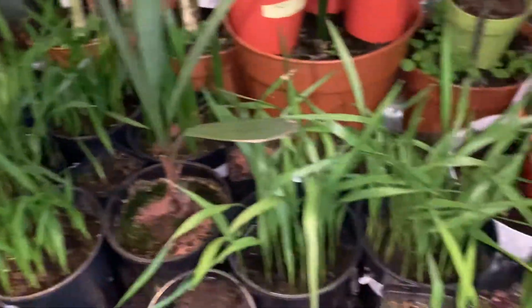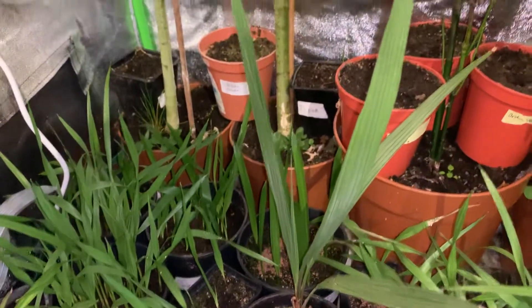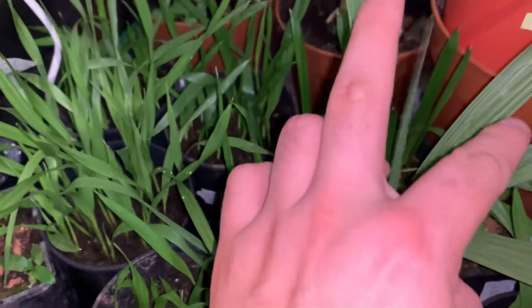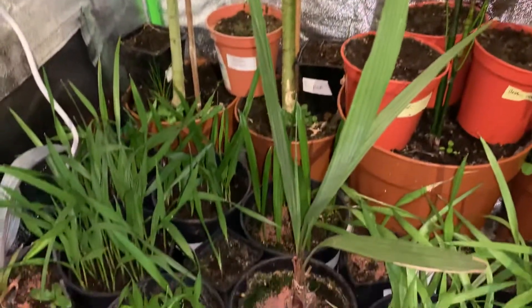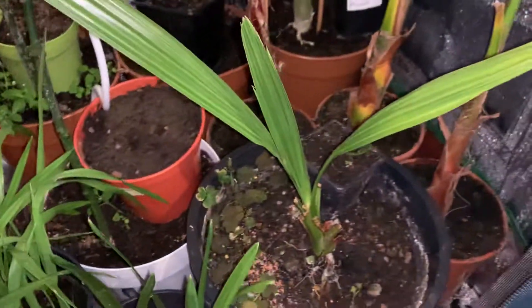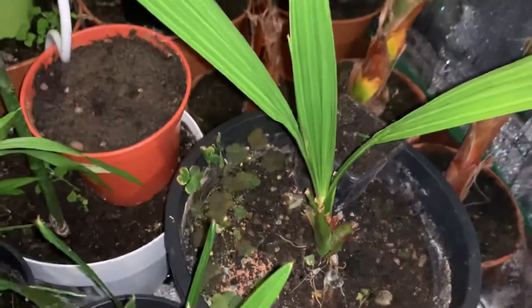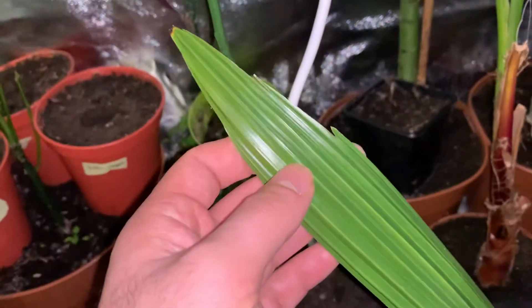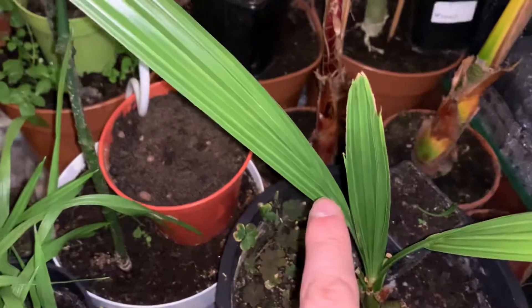This over here is a Butia — yay, something like that — it's got a new leaf coming out in the middle, so I'm hoping it pinnates in the next few weeks or months. And then we've got a variety of Phoenix — a date palm area over here. It's started to pinnate, especially this leaf and this leaf. I think the leaf after this one will be a feather leaf by the looks of things.